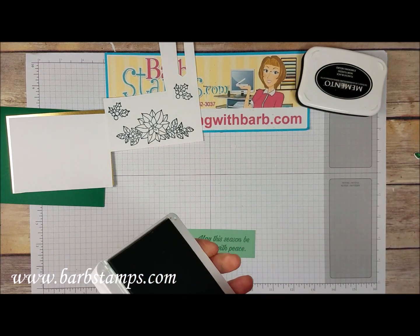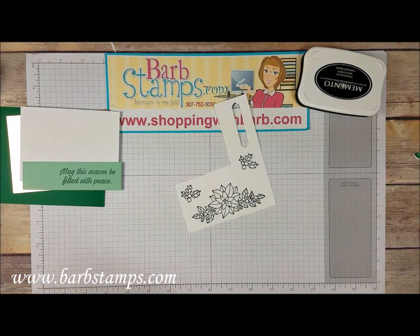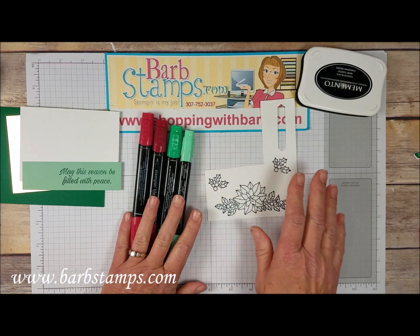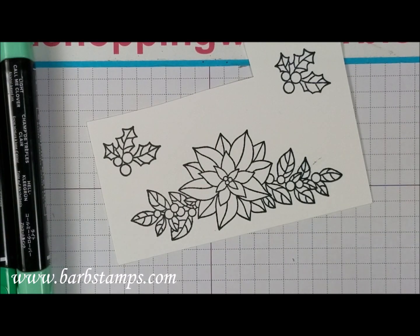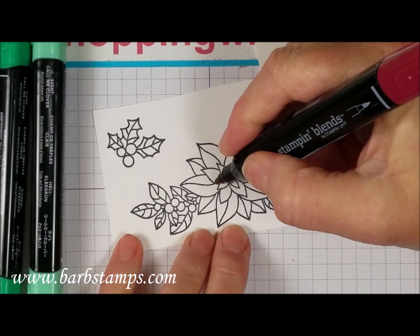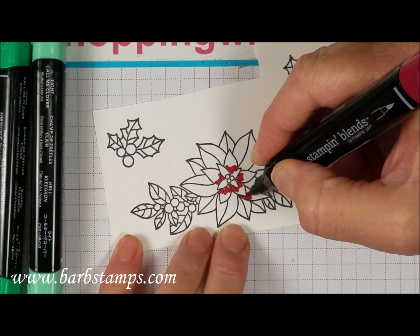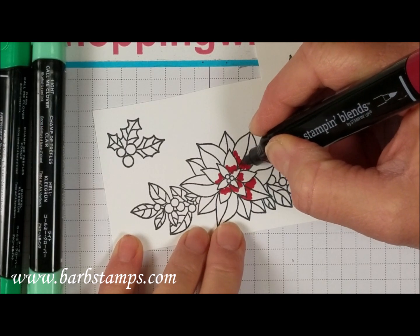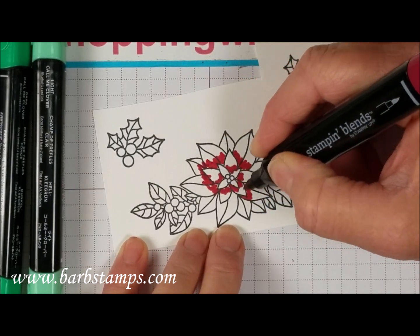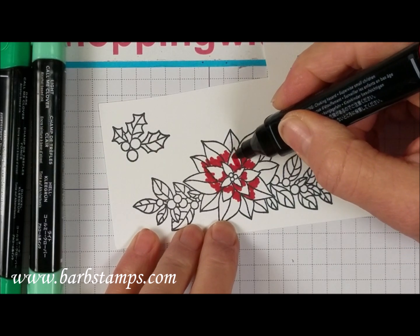Now I'm going to bring in my Stampin' Blends markers - I've got dark and light Cherry Cobbler and dark and light Call Me Clover, which also work really well with Shaded Spruce. I'm going to start with some dark Cherry Cobbler and do a little bit of scribbling on some of these petals. I'll probably fast-forward the coloring portions. We start by adding some of the dark color just kind of randomly.